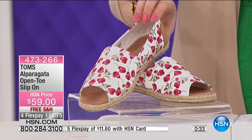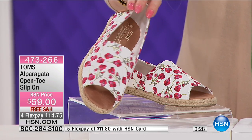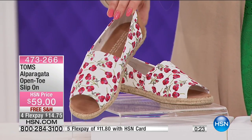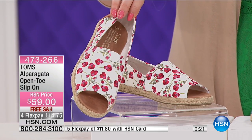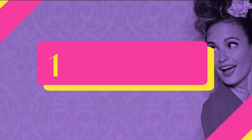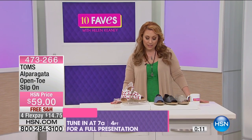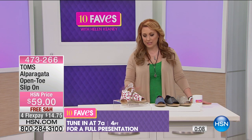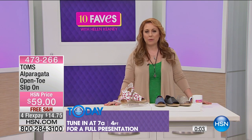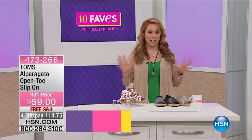My personal favorite is the poppy — I just think it's adorable. Think about it with a little pair of white shorts and a red t-shirt, or a denim skirt or denim dress — just that little splash of color. A full presentation is going to be at 7 a.m., but you can get yours now. We have all sizes, 5 through 12. Item number 473-266.